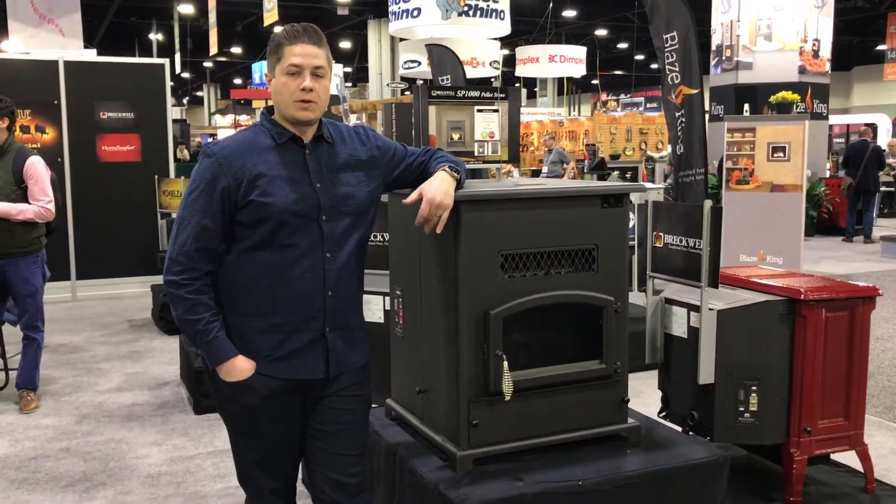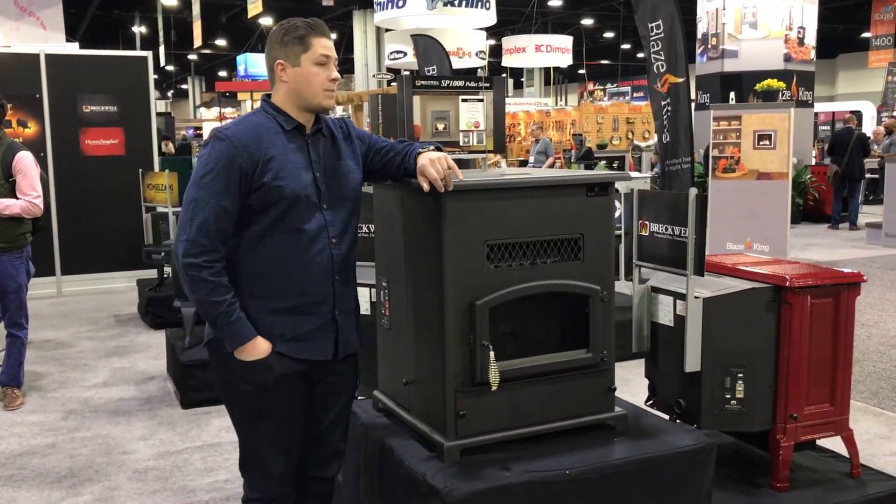My name is Trevor with Inverse Fireplaces. We're showing you one of the Breckwell pedal stoves. Here we have the SP1000 series.